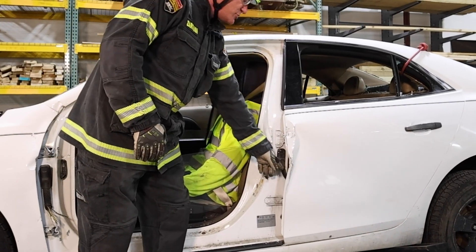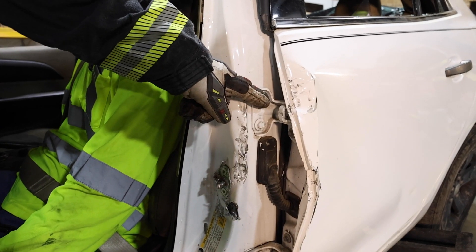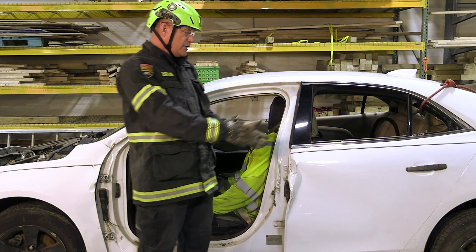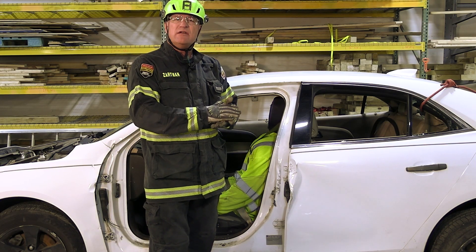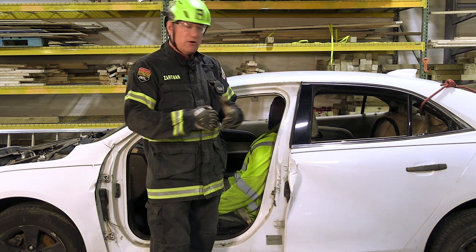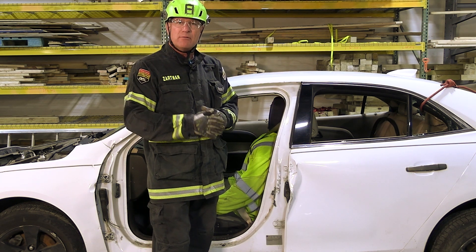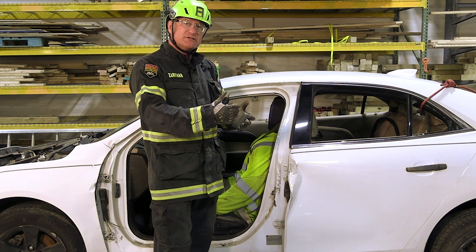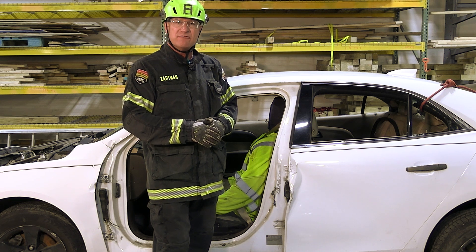We can also make sure that we take the wiring harness in the same cut as the lower hinge. So we're going to take the top hinge, wiring harness, and lower hinge. Then we're going to come in with a spreader and compress the door. Especially with new EVs and modern hardened alloys on the vehicles, working the latch mechanism can be very problematic. So if we can eliminate working the latch and just flex those joints or use door handles, that can give us more reliable access to the vehicle.